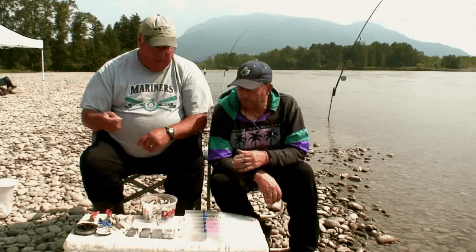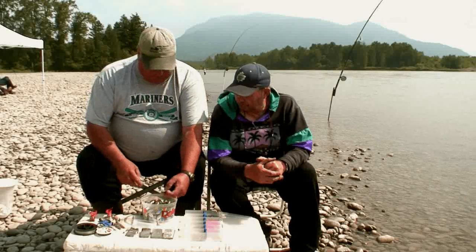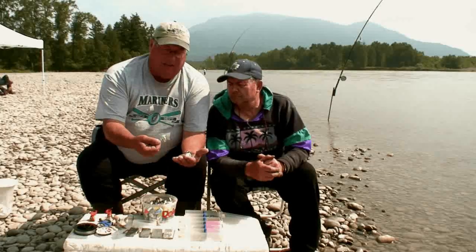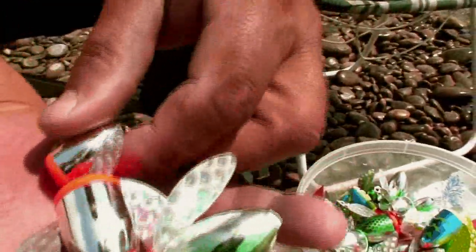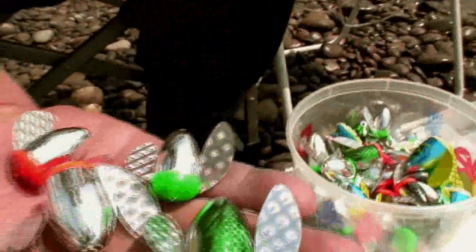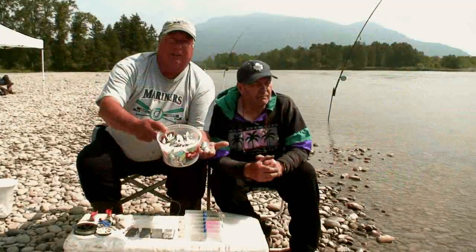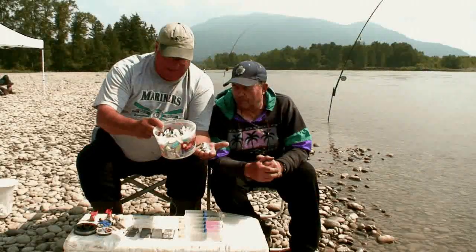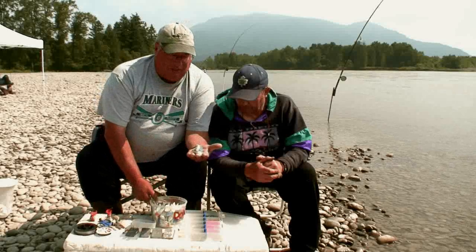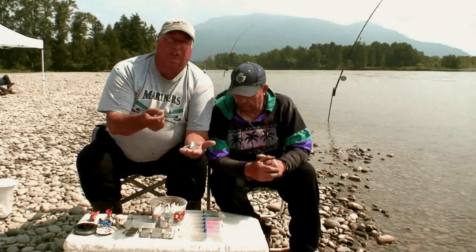Now when you're fishing with spin glows, the bulk of the main spin glows used in various colors are a size number two, which is this size, or a size zero, which is the next size bigger. These are the two most popular sizes and they come in a big large variation of colors — every color under the rainbow. Now, the bigger the spin glow, the bigger the hook. Generally with these size number twos, we use 4-0 hooks or 5-0 hooks.